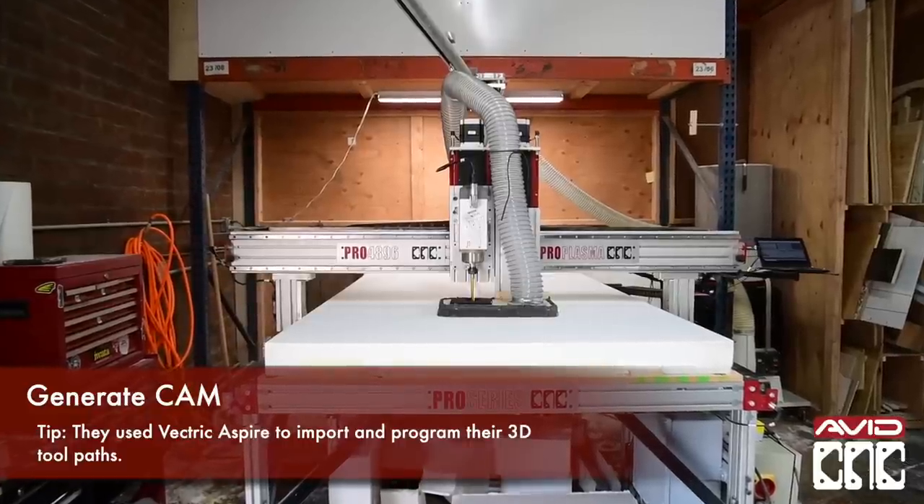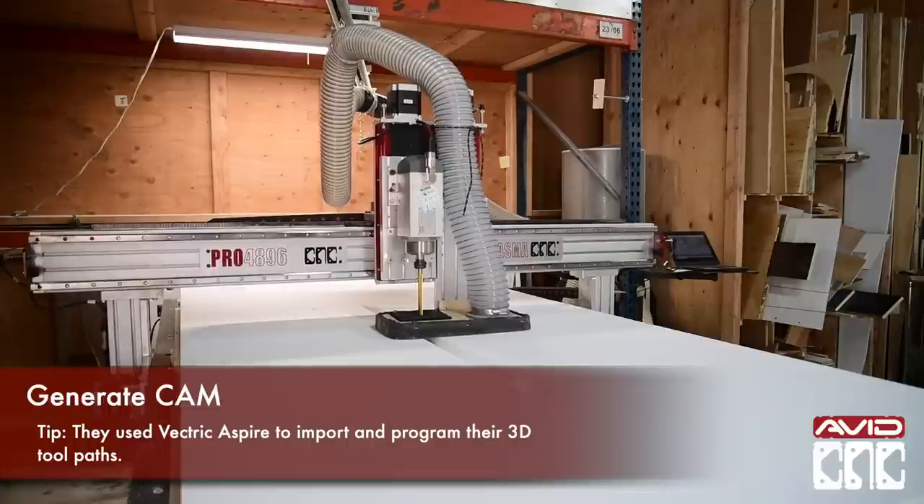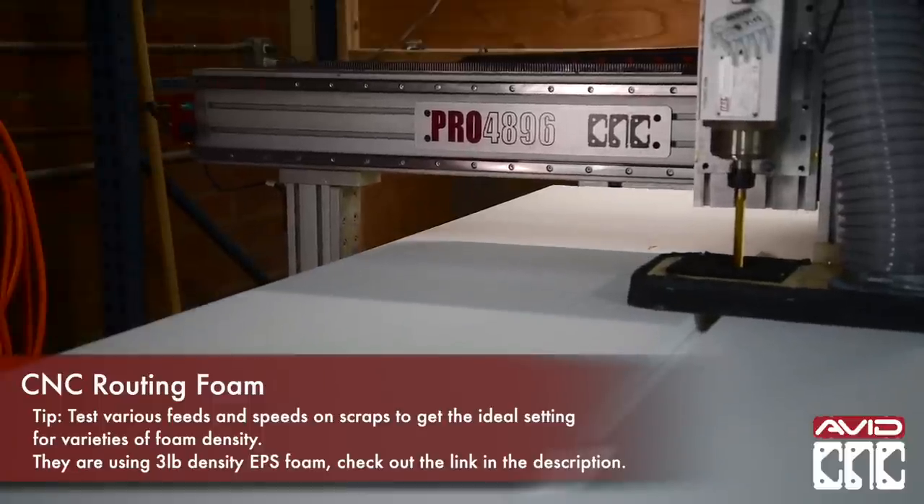Here they're using a 10-inch long ball nose. Feeds and speeds will vary greatly depending on the size and type of your material, router bit, and the scale of the engraving.